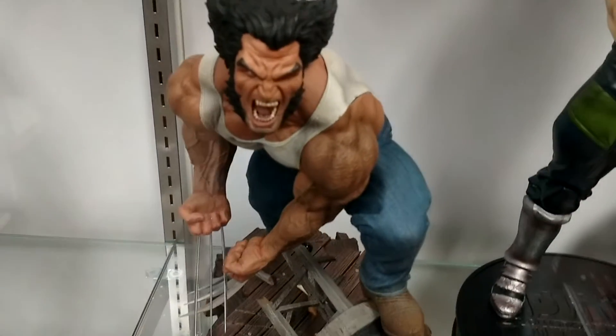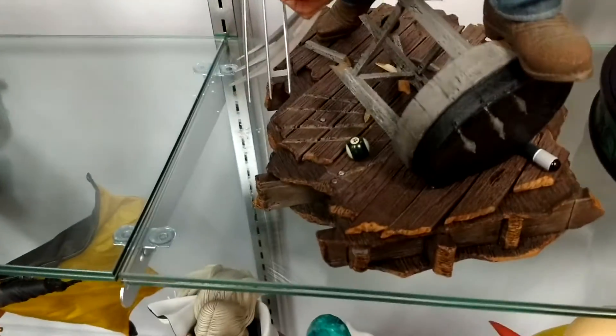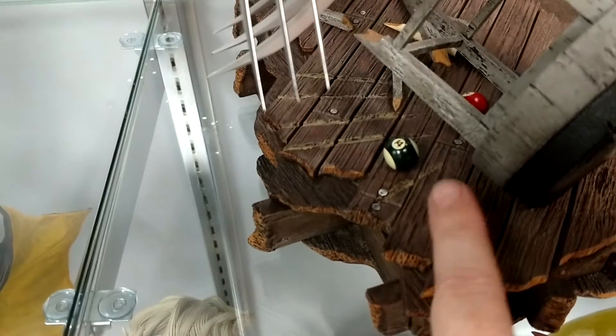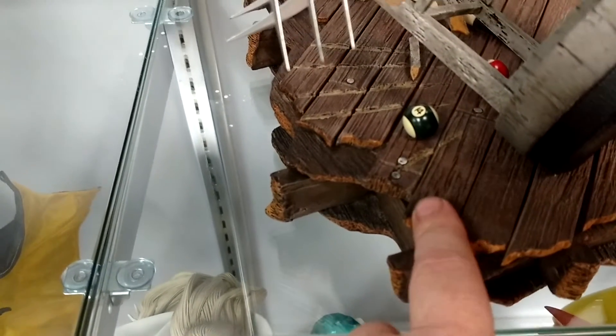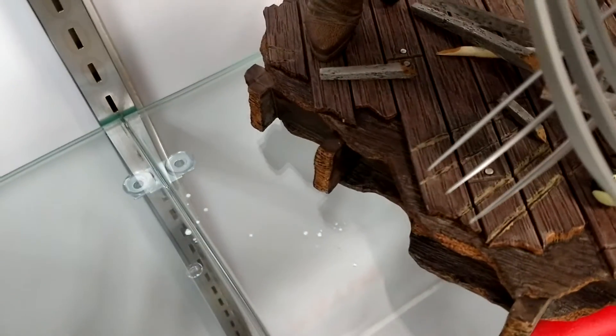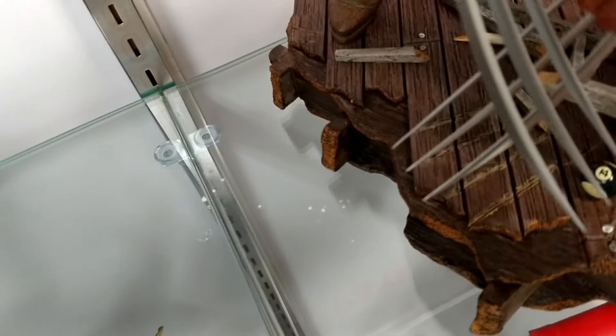It actually splattered on — thank god — this Wolverine. It wasn't some other statue, but it cleaned off very well because I think this base is almost molded in this color, like it's almost plastic. It's not so much paint on here — I could be wrong. And there's some more of the little drip spots on my shelf there.